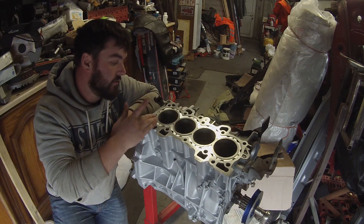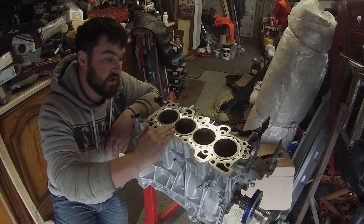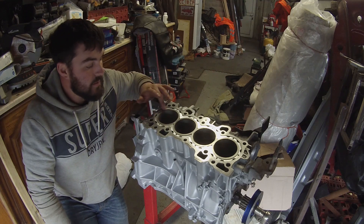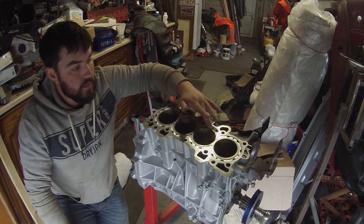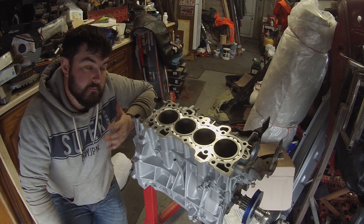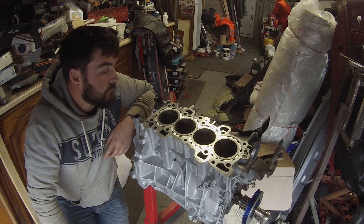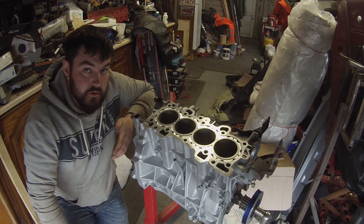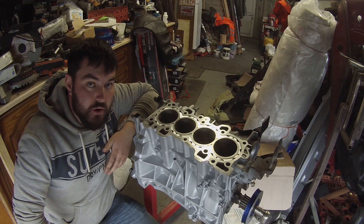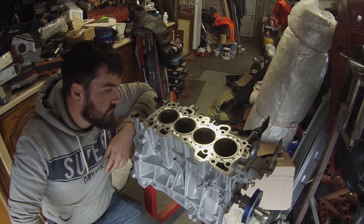That's the block guard installed. I tapped it in there with just a hammer and a block of wood — it fit straight in. There's a small interference fit down the bottom. It's tapped out about a millimetre below the full surface, just in case there's any machine work that needs to be done — gives a little bit of wiggle room. Hopefully that keeps the block sleeves from moving. Good time to get the block stripped down and ready to go get machined. See you guys in the next one.